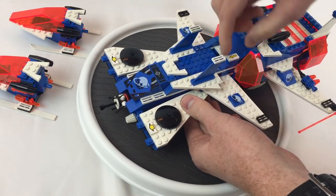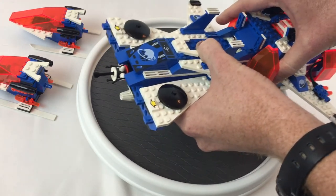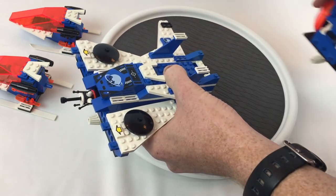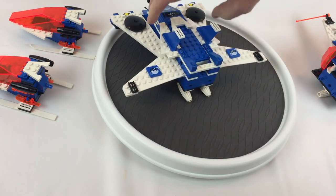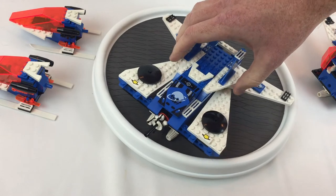And then the ship — you pull these arrows up right here and that's where it comes apart easily. Then this middle section splits open like that.